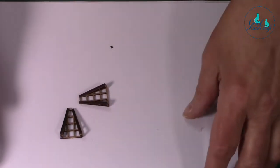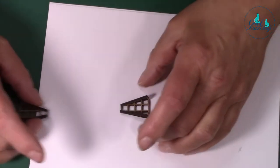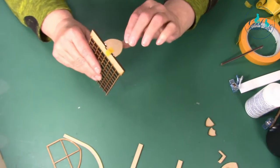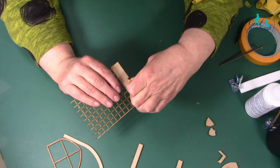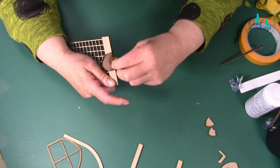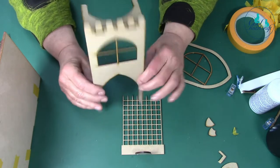So that is the braziers - let those dry. You can decorate them before or after you join them together. Come back to your portcullis which is probably just about set now. If you're using a non-speedy glue you probably want to leave it a little bit longer. We'll find out by taking this tape off and seeing if it falls to pieces or not!